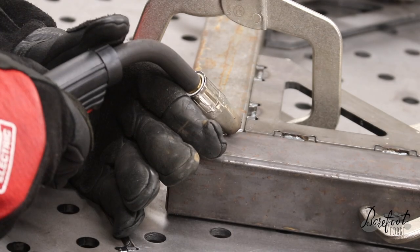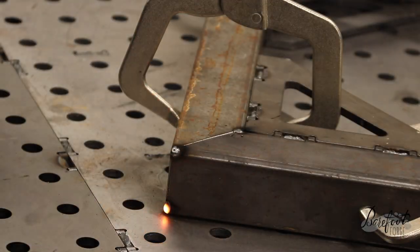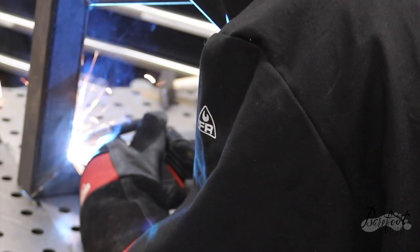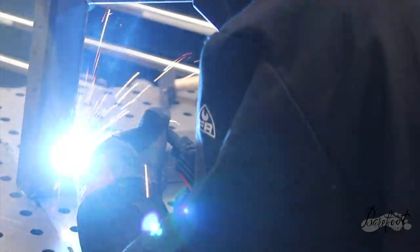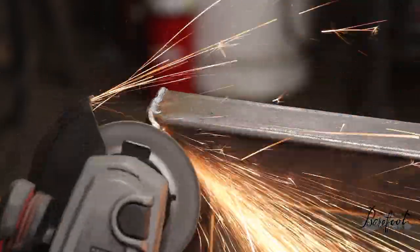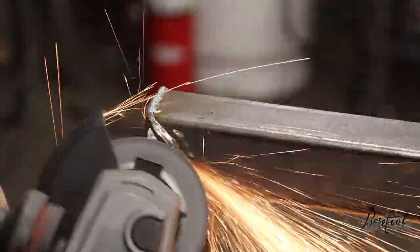Let's build a bracket for the back — this is going to be a shelf that allows us to mount our tanks. The whole idea of turning this into a weld cart is we have to be able to take our tanks with us. Because this is a multi-process welder, we want to be able to put at least two tanks on it: one for pure argon for TIG welding, and one for an argon CO2 mix for MIG welding.